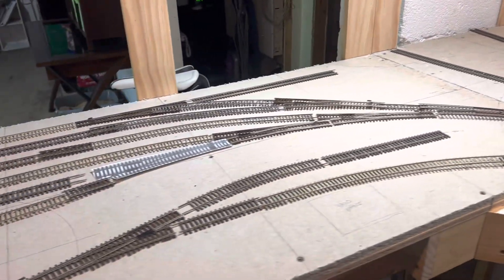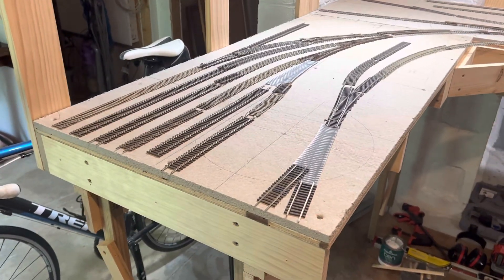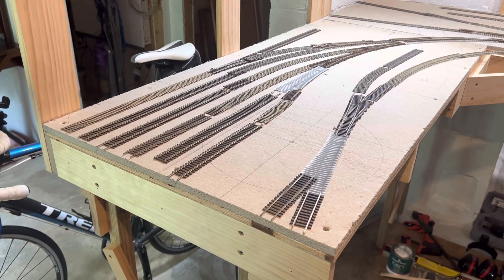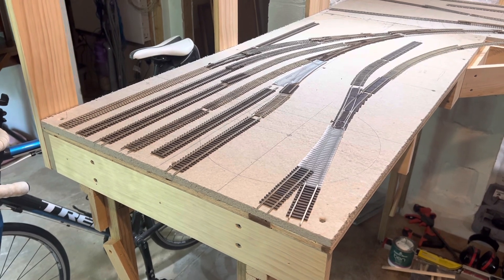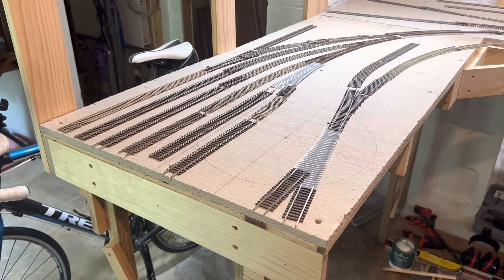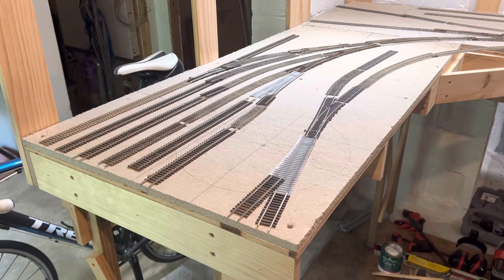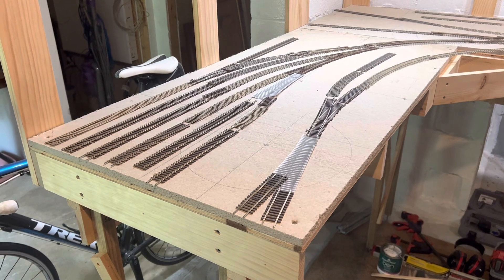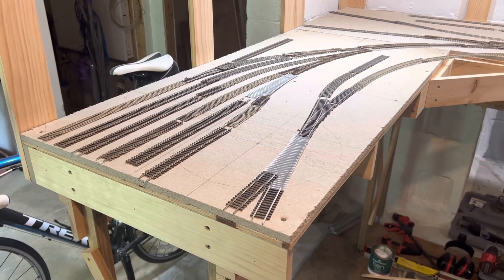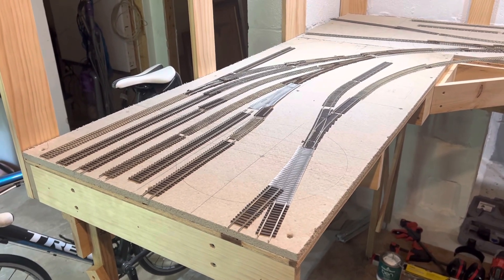I also did some more track adjustments. After lots of thought and back and forth, I've opted not to put the turntable in here. The Walthers kit is one of the older kits — even though it's motorized, everything I was watching on YouTube and reading online says it's a complete hassle to get working with any kind of digital command control.